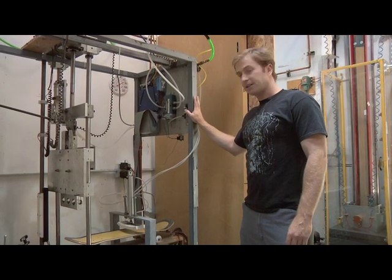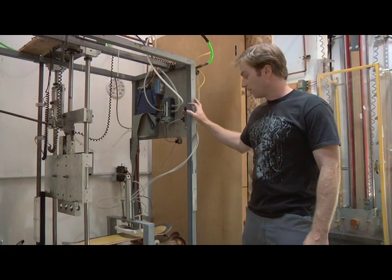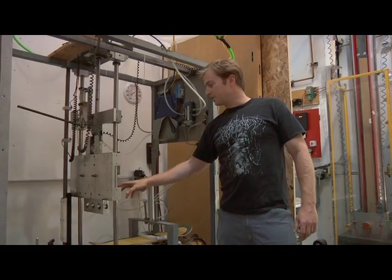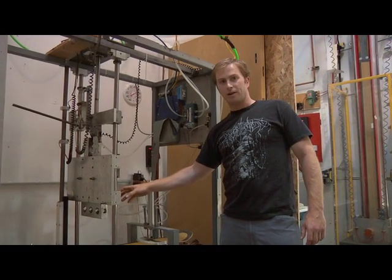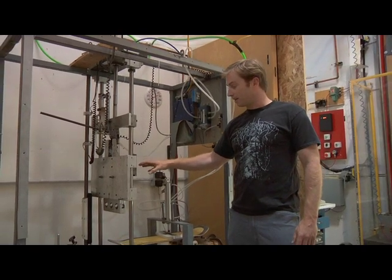We designed and built this deck testing machine to simulate the stress that real-world conditions put on a skateboard. The front clamp simulates the weight of your front foot. The anvil weighs 85 pounds, roughly half the weight of an average skateboarder. The machine is programmed to drop the weight automatically from 8 inches.